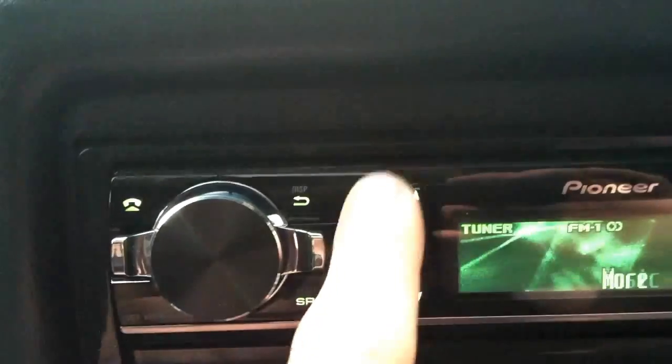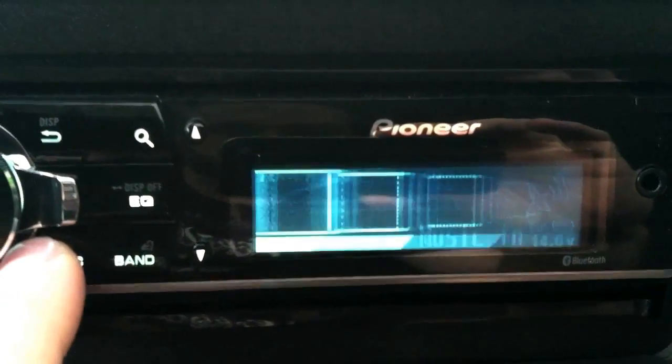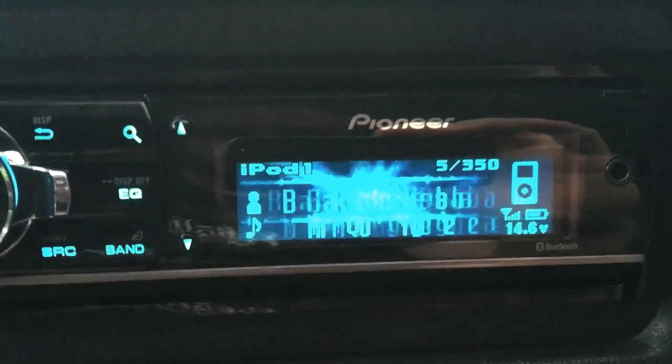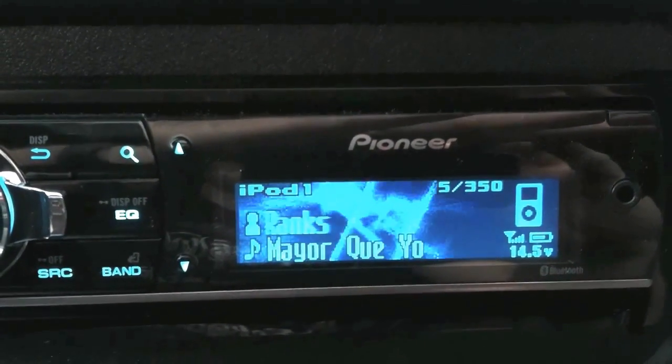Stereo is on. Some people are pointing out how cool it is to see your voltage for your battery — that's kind of cool as well. So we'll just hit the source button here and go to USB one, which is my iPod.